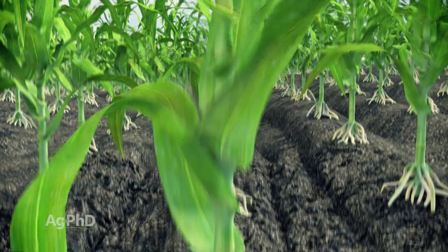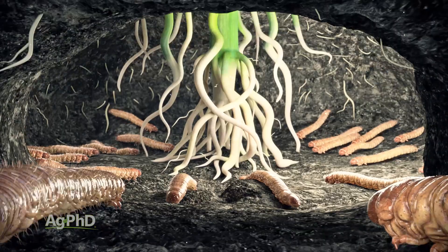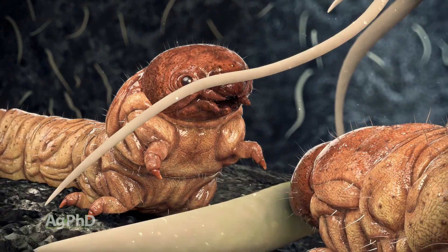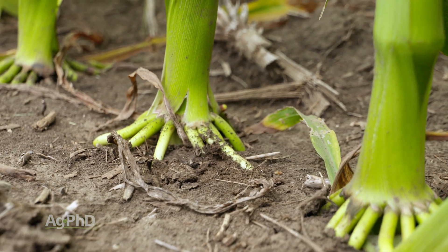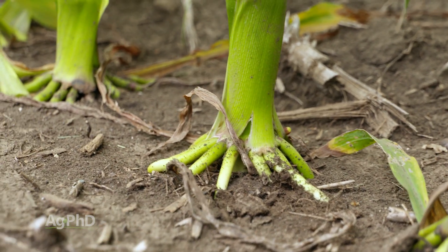We see brace roots forming many times when something happened to the bottom roots on our plant — maybe it's a disease that blocked them off, or maybe it's rootworm feeding, or something that's not allowing nutrients to come in through the bottom of the plant. So when we've got those brace roots out in the middle of the field, that's one of the things that we're looking at that could be an issue.